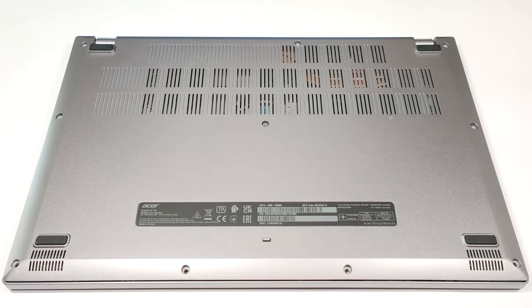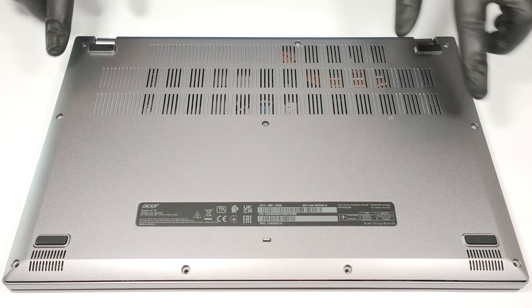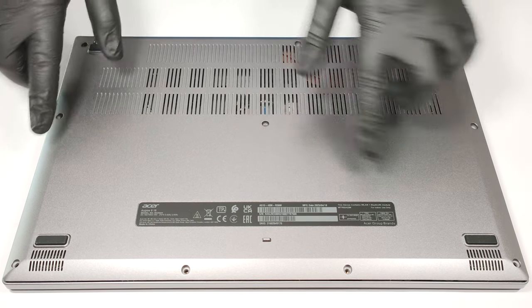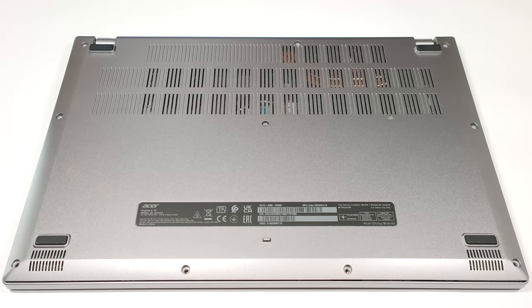Hello, this is Nick from Laptop Media and today we will show you how to open the Acer Aspire 5 A515-48M. In order to remove the bottom plate, you have to unscrew 10 Phillips head screws. After that, you can start popping up the panel with a plastic tool.